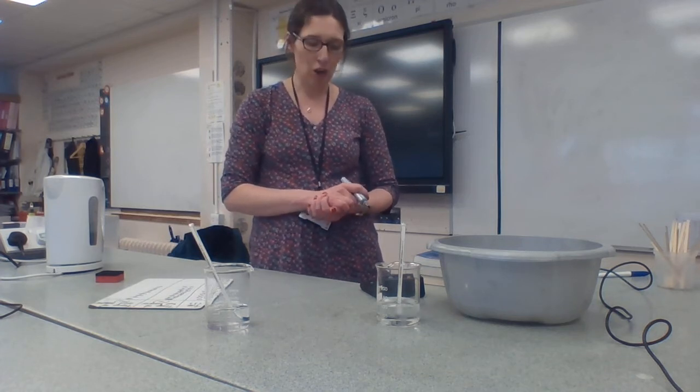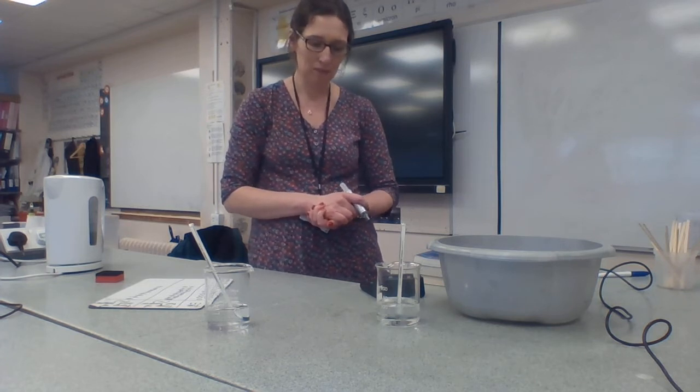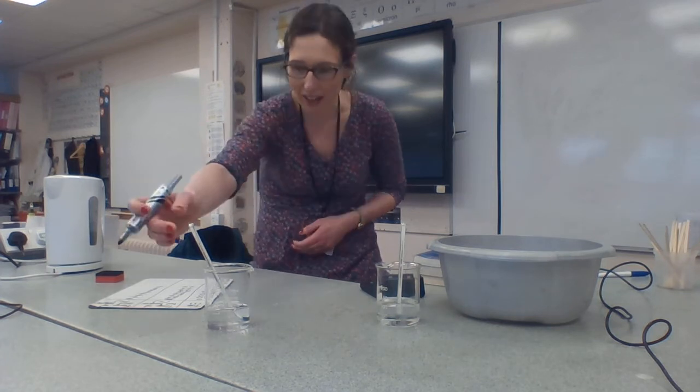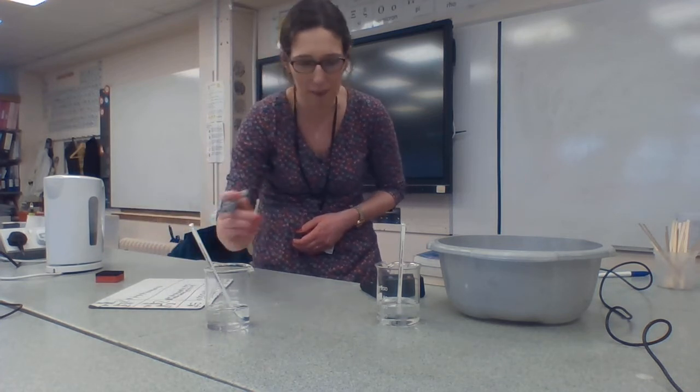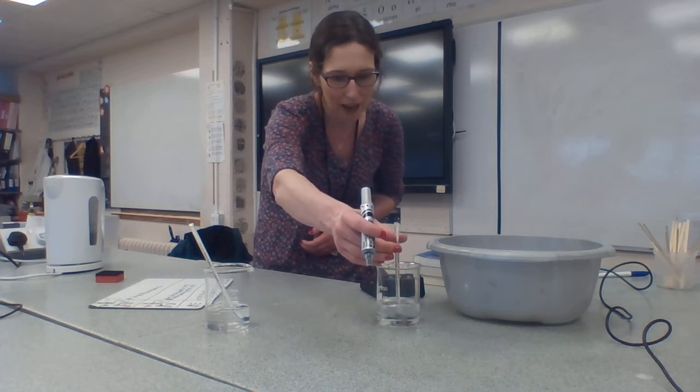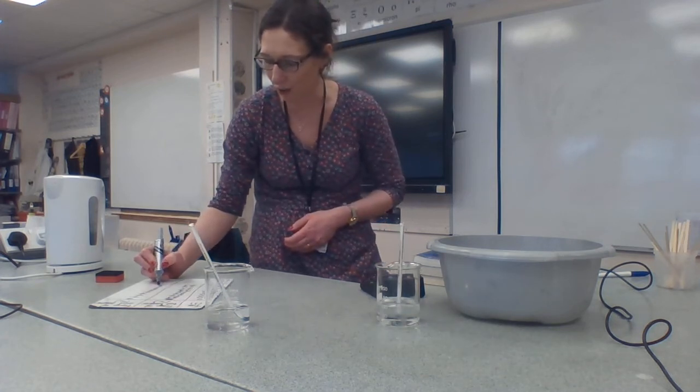We're just coming up to 3 minutes — that's 180 seconds. So it's 73 degrees in the hot beaker and it is still 8 degrees in the cold beaker.